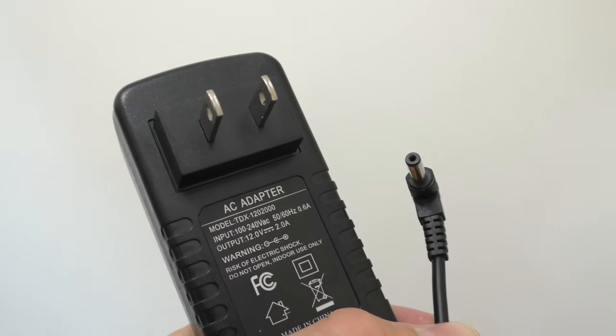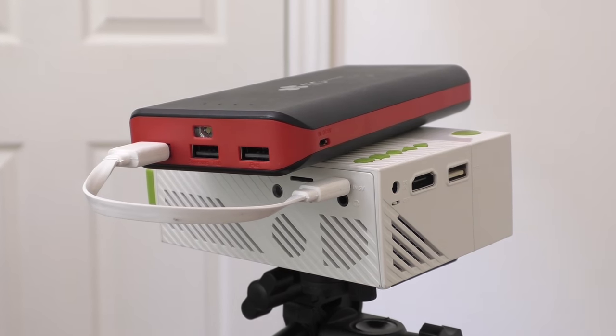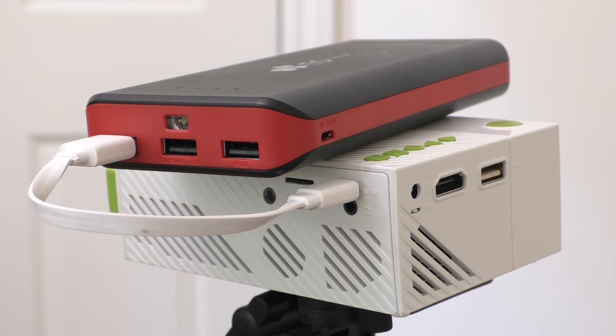Next in the box you're going to see the power adapter, which is easy to use — you just plug it in to the projector and it works. But this projector can actually work with a power bank. You can just plug in a power bank because there is a micro USB port. So the projector can work from a power bank and you don't always have to have it plugged into the wall. If you're outside and don't have a power outlet, you can just use a power bank — very useful.